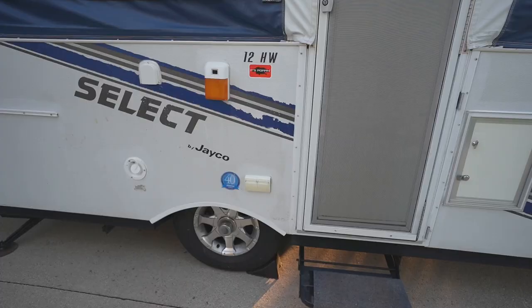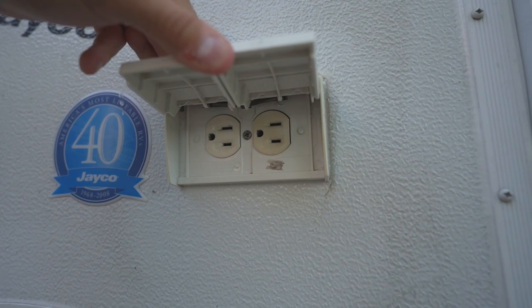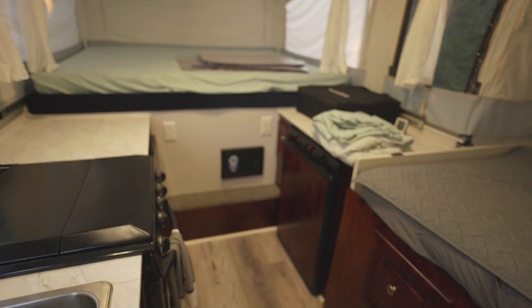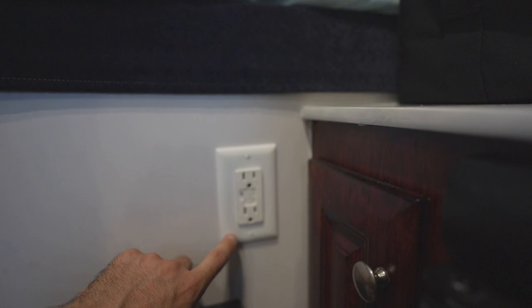Another common issue: if you try to plug something into your exterior outlets and they don't work — this particular outlet isn't a GFCI outlet itself, but it is connected in-line with a GFCI outlet inside. So if any outlet doesn't work, it may be because a GFCI outlet upstream of it is tripped. Simply reset it and hopefully that fixes the rest of your outlets.